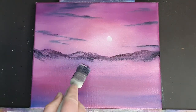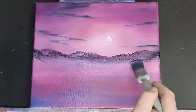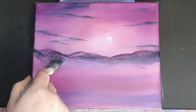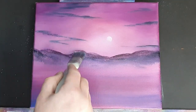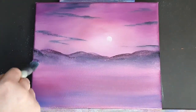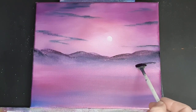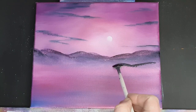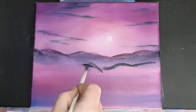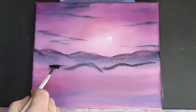Back to the brush we put white on in the sky, and all we're doing is hitting the base of these hills, and that'll create fog and mist down at the base. When we come back to put our next layer on it will separate the two and create depth, distance, and planes in your painting — you can see for miles when you create it like this.